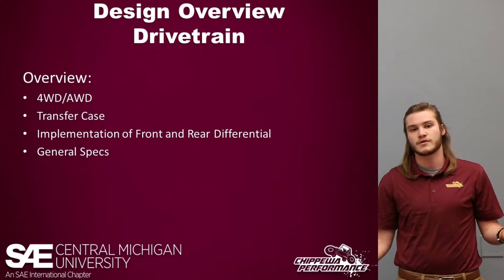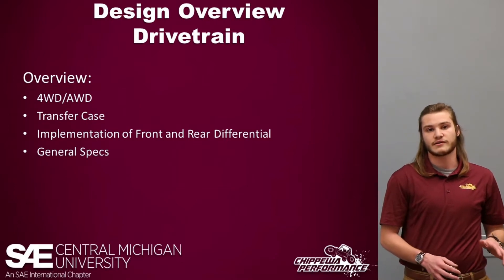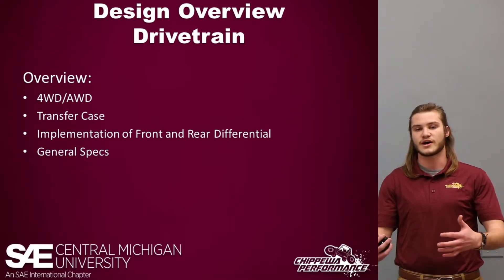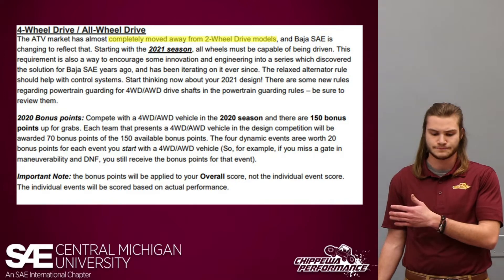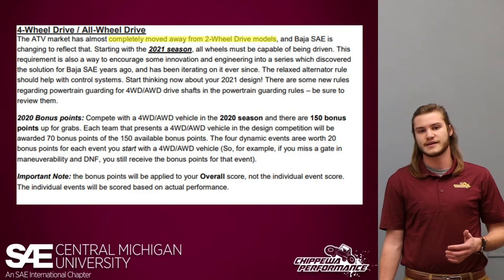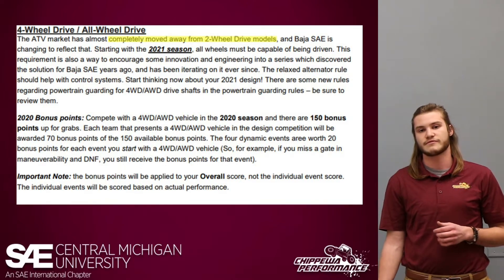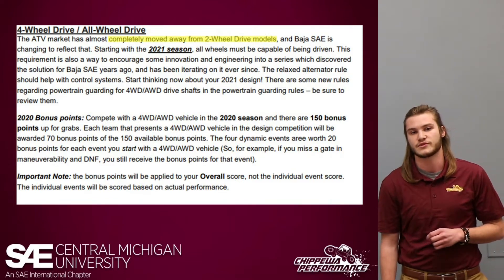So first off, why four-wheel drive? A few years ago we had one of our team members design a really solid gearbox. Prior to that we had a lot of issues with failures of our transmission systems, and because of that we were always very hesitant after having this newfound success to really push the envelope. However, when SAE released a new rule, at the beginning of last season we reflected on ourselves as a team and found that we had stagnated in the drivetrain department. We agreed with what SAE was saying — that two-wheel drive models were becoming obsolete — and the 150 bonus points at competition was also a big benefit.